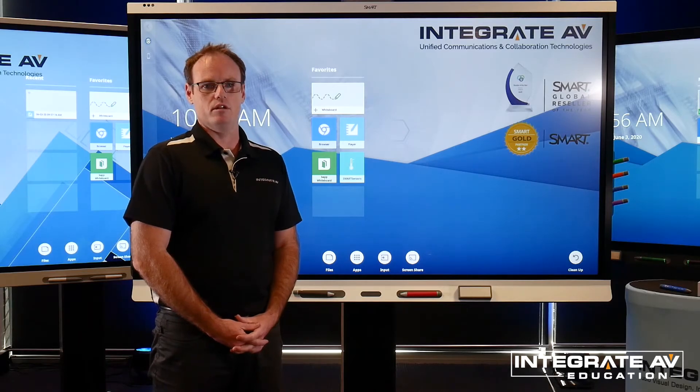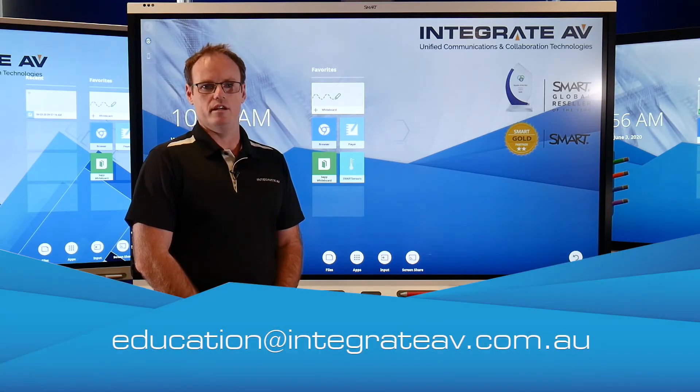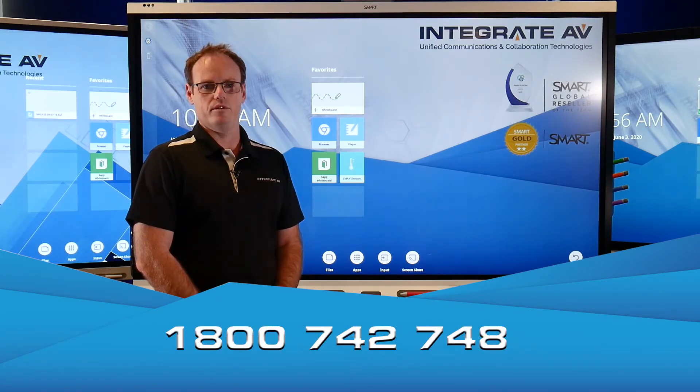If you have any questions or would like more information, please contact us via email at education@integrateav.com.au or you can call us on 1800 742 748. Thank you.